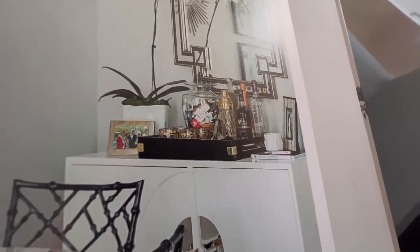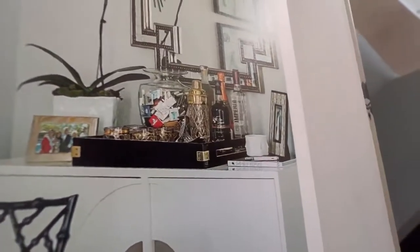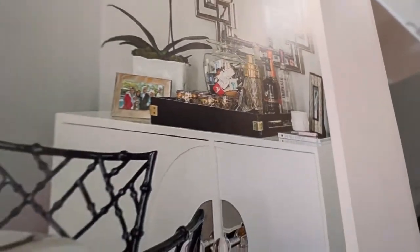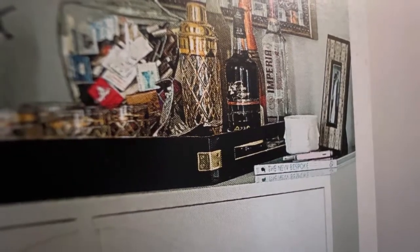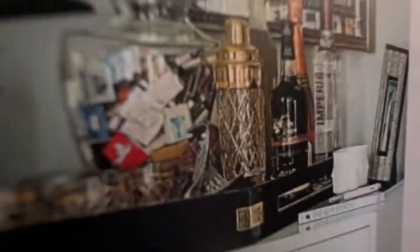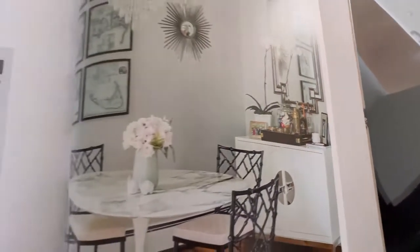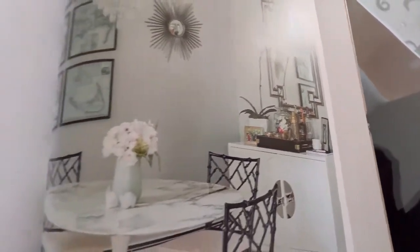Here is the second look I was telling you about — it's a lot more simplistic. I'm going to use things I have to create this look. I don't have a black tray, so I'll just use the tray I currently have. They have a tiny vase with a face on it — you can get these from Amazon, but I don't really like too much decor with faces staring at me. They've also added a picture frame, some alcohol, a vase with something inside, and some small glasses. I'm going to recreate that look which is more of my style.